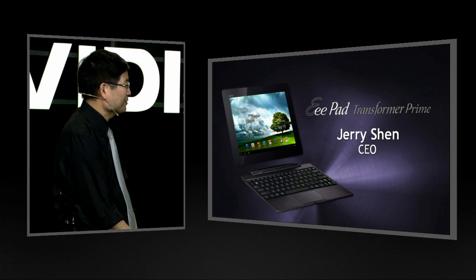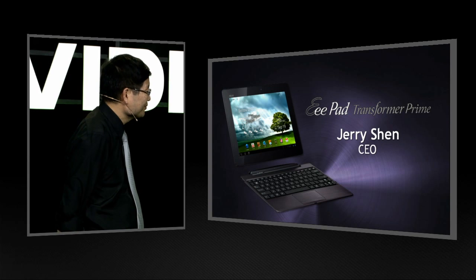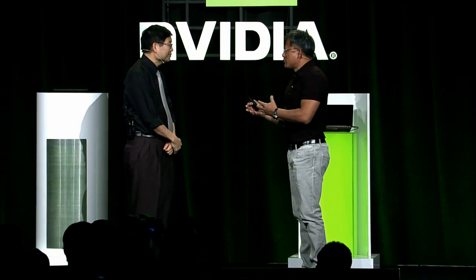Jerry, thank you for coming. First of all, congratulations on yet another wonderful creation. You invented the modern motherboard industry, then invented the netbook — which became the fastest-growing PC category in history — and now you invented the Transformer. Can you tell us what was the inspiration? What caused you to invent the Transformer, and what ideas ultimately resulted in this wonderful product?